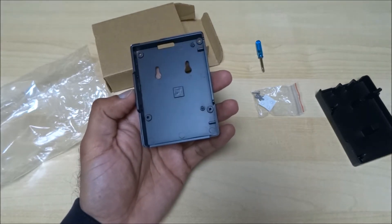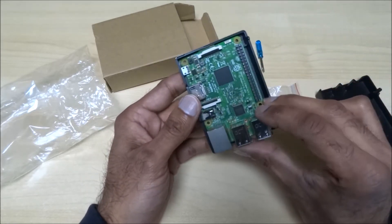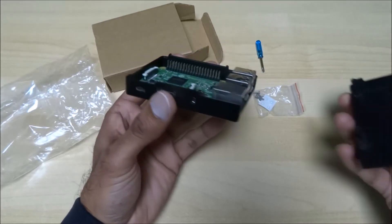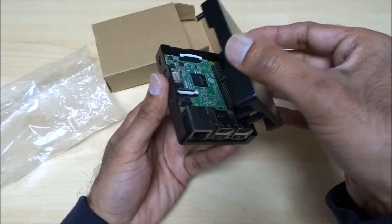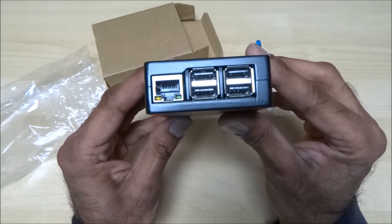Let's try putting the Raspberry Pi in there — it should be straightforward. Straight in like that, close the case, and there you go. Very nice flush finish on there.